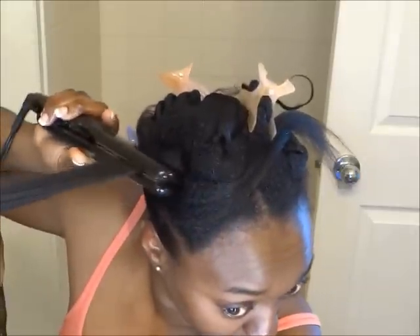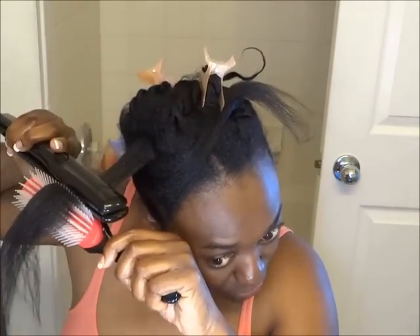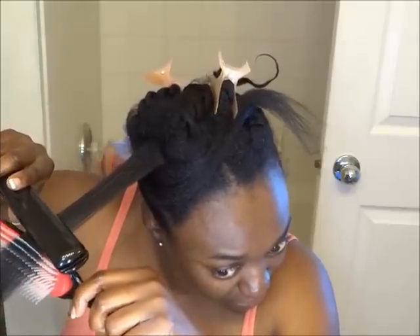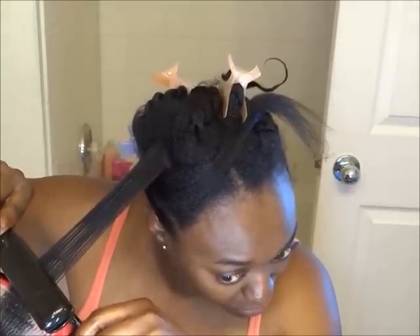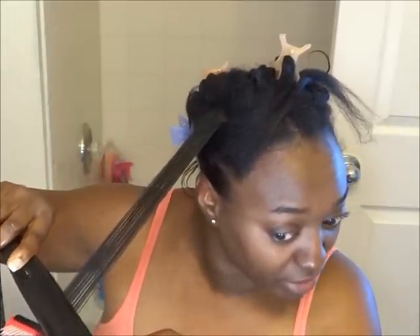Again, we're going to start by going into the new growth as close as you can without burning yourself. I'm passing the iron more times on the new growth, and then I'm going to hold it there and slowly move downward, getting my Denman and going smooth and slow. If you hear anything crackling or sounds like burning, don't stress over it because you have product in your hair.